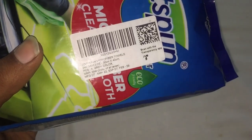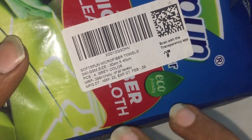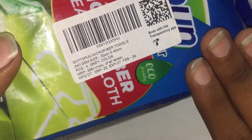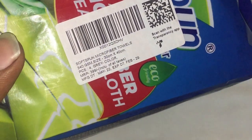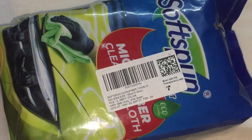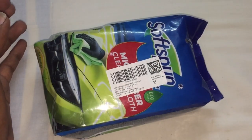Now we will see the specs. This is a soft spun microfiber towel. The GSM rate is 340 GSM. The size is 30x40 cm. In this pack there are 4 pieces of grey, and there are multiple colors — 8 pieces, 1 piece, 2 pieces options available.